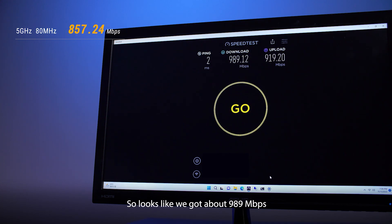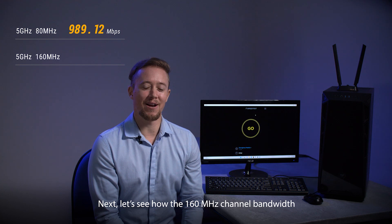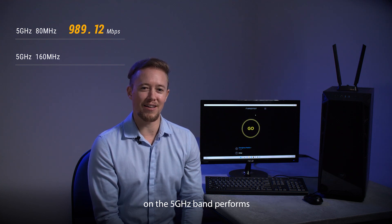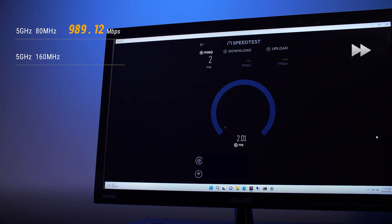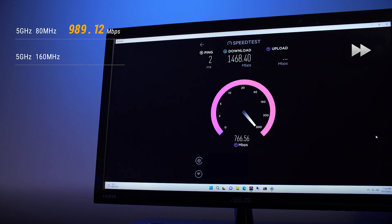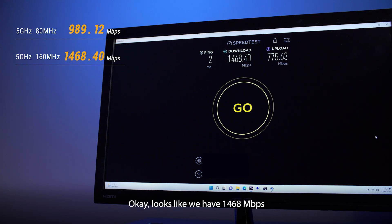So it looks like we got about 989 megabits per second. Next, let's see how the 160 megahertz channel bandwidth on the 5 gigahertz band performs. Looks like we have 1,468 megabits per second.